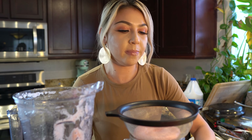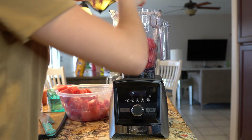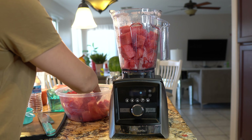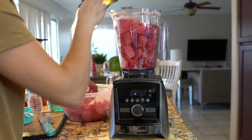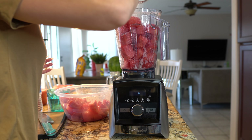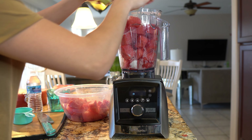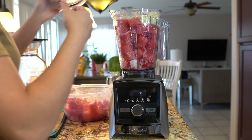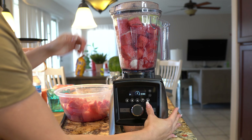Now we're going to go back to our blender and add the remaining watermelon. This time I'm going to add half a cup of sugar. That's going to depend on how sweet you want it and how sweet your watermelon is. You don't want it to be super sweet where you need extra water afterwards — you want this to be refreshing. Blend it up.